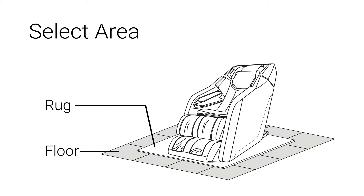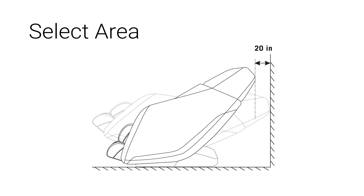Before we begin the installation, select the location where you want to place the chair. We recommend that you place a rug underneath the chair. There should be at least 20 inches of space between the back of the chair and any wall.